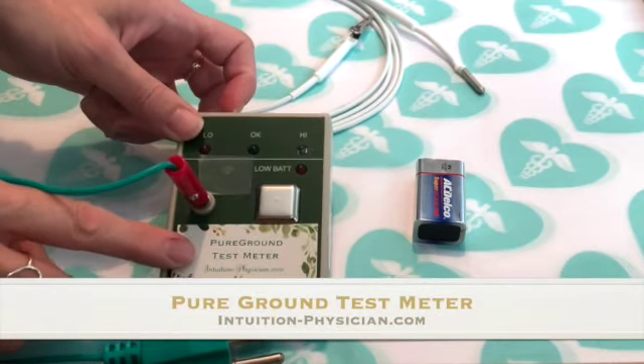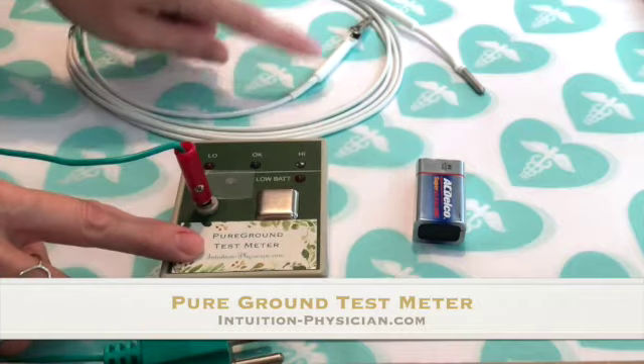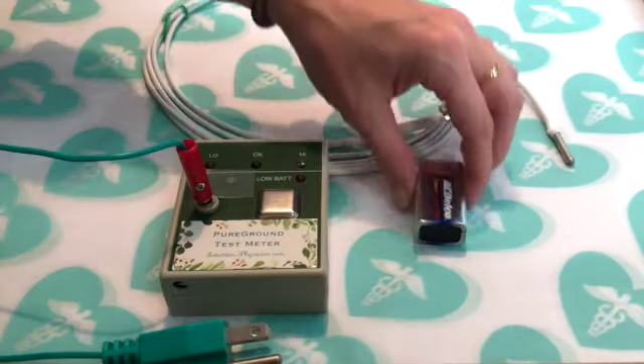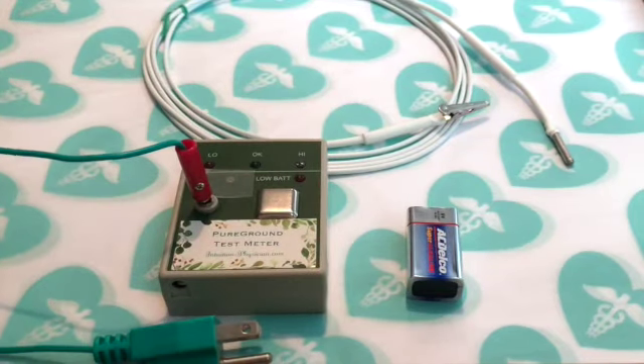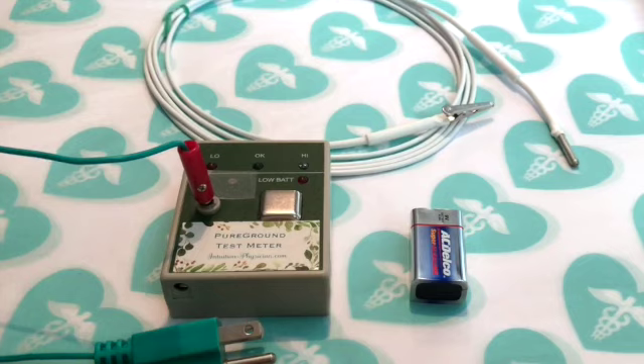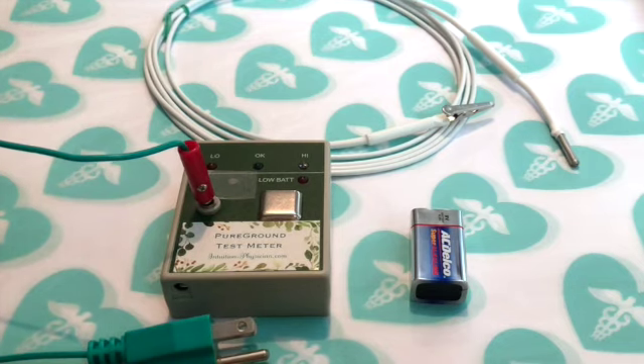This is a video showing how to use a pure ground test meter and why you want to use a pure ground test meter to test your pure ground cord. The pure ground cord is a great advancement for folks who don't feel good grounding through a standard ground cord. Often they're told they're having a grounding detox, but that is untrue. What they're feeling when they ground and feel worse is actually the sensation of an AC current running through their body.